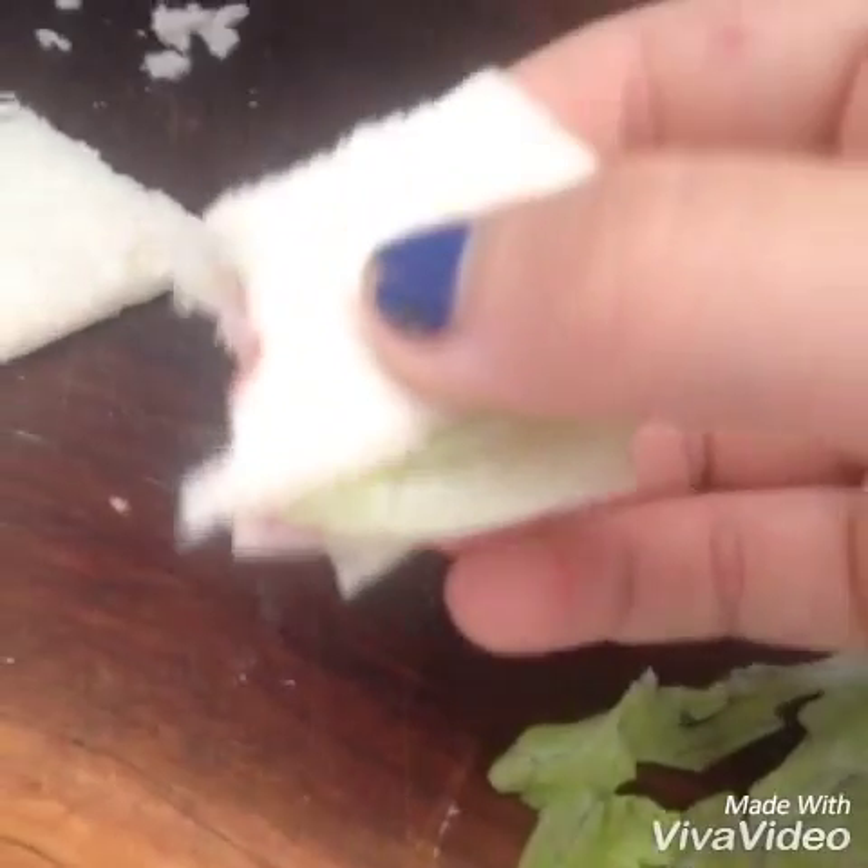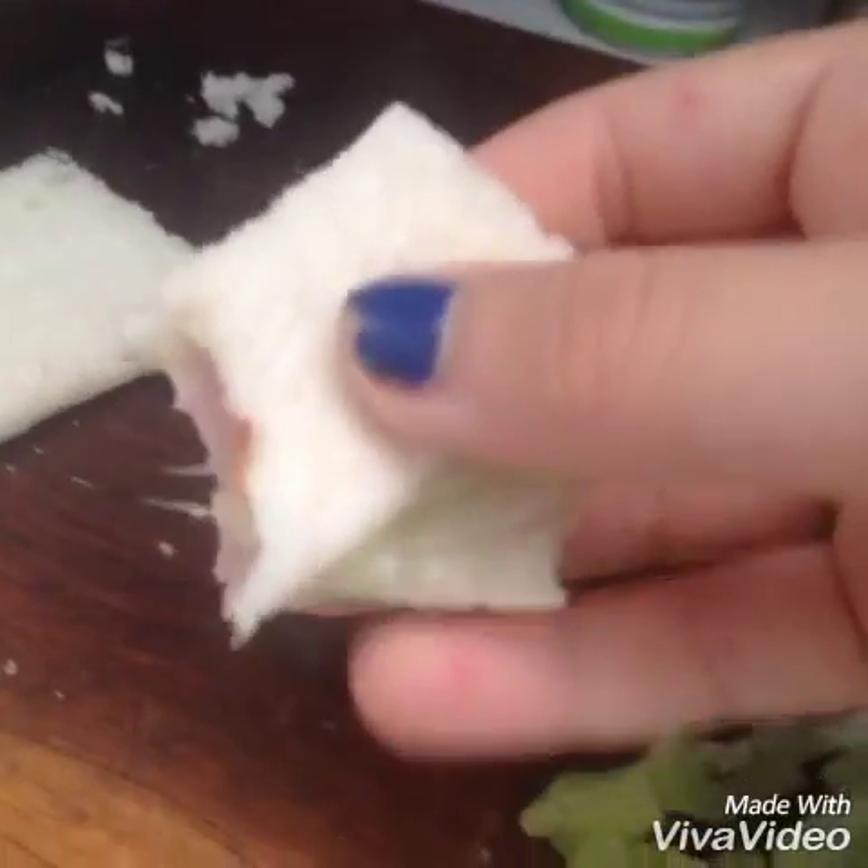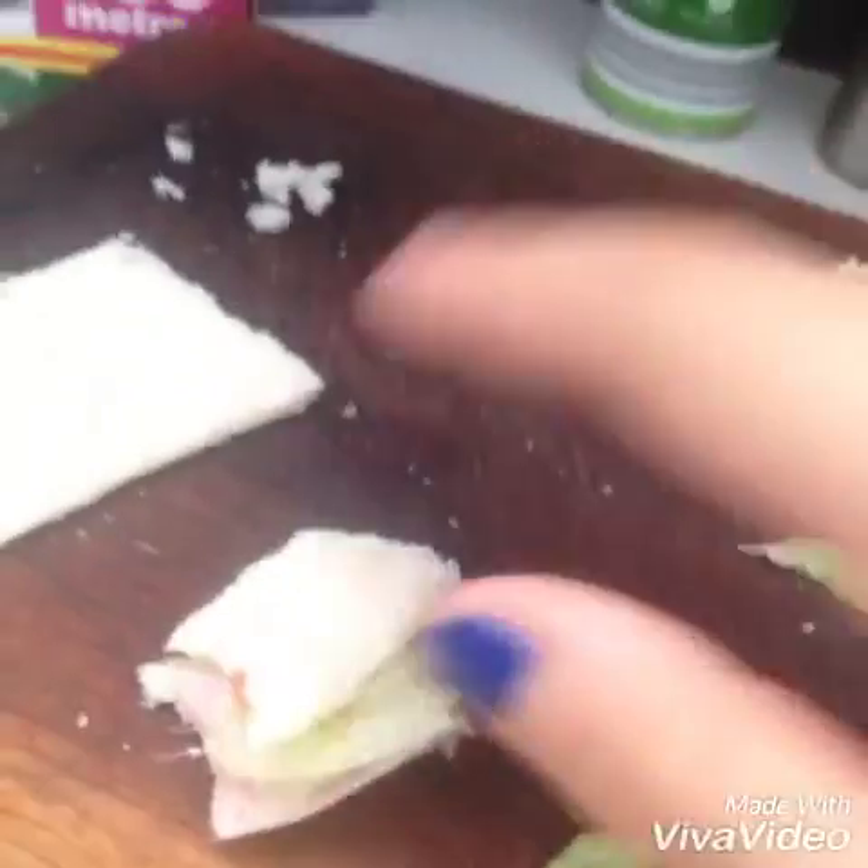Oh my god, this actually tastes really good! You guys should totally make this.